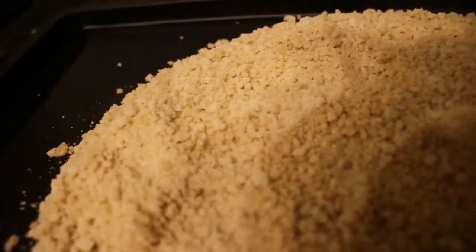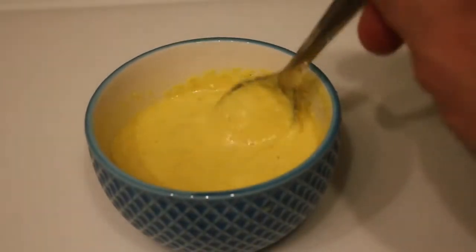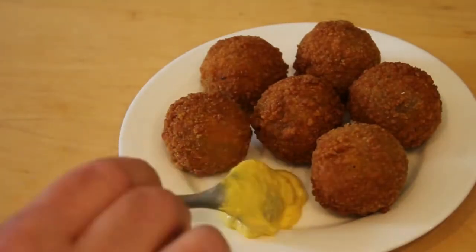In today's episode we will be making pretty good breadcrumbs, a beef ragu and some homemade mustard, and we will be putting them together to make some Dutch style bitterballen. Let's get cooking!